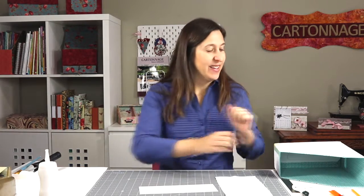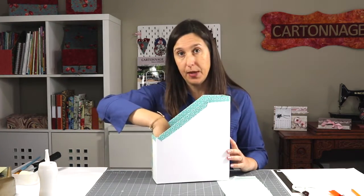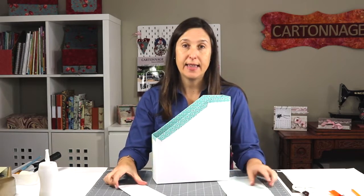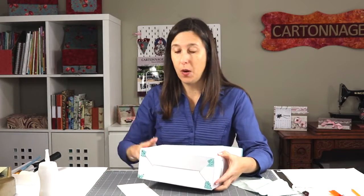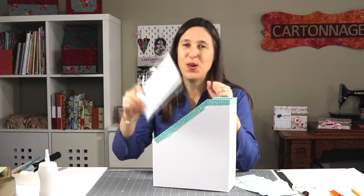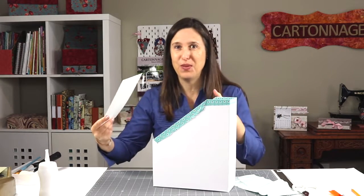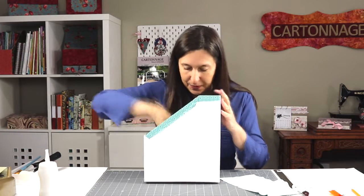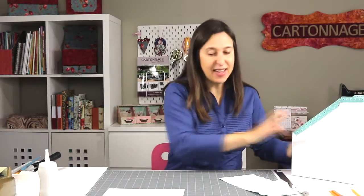So now we need poster board. The first thing we're going to do is cover the bottom inside of the piece. I need a piece of poster board that really fits there. The most important thing from now to the end: always make sure your piece fits before covering with fabric. Put it in, make sure it will fit, and then cover with fabric. That's how we need to do it.